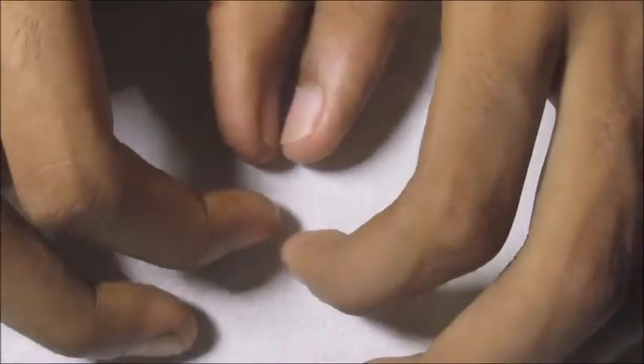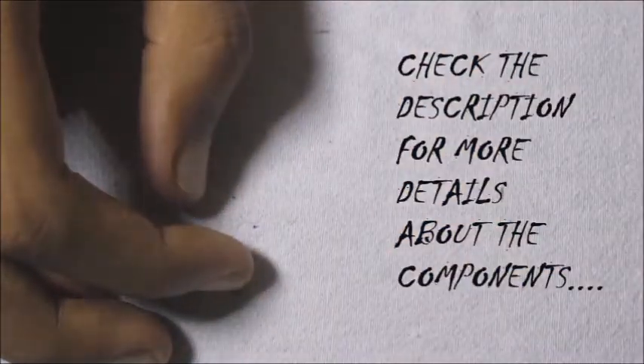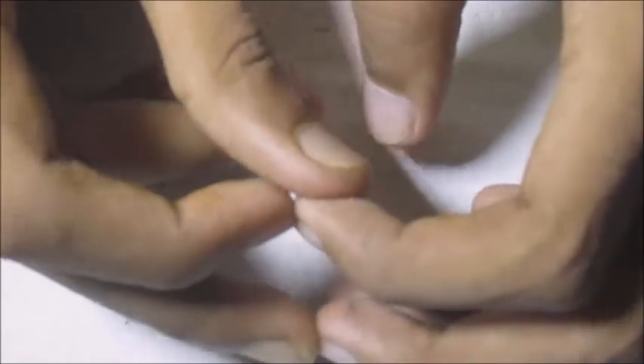Now before I get cracking with the connections, let me tell you that I will be soldering on all my wires — as you can see I have wires, not jumper cables. You can use jumper cables as well to make your connections, but I prefer soldering on the wires because it's just easier for me. Now that we are done with the list of parts, let's get cracking with the build.